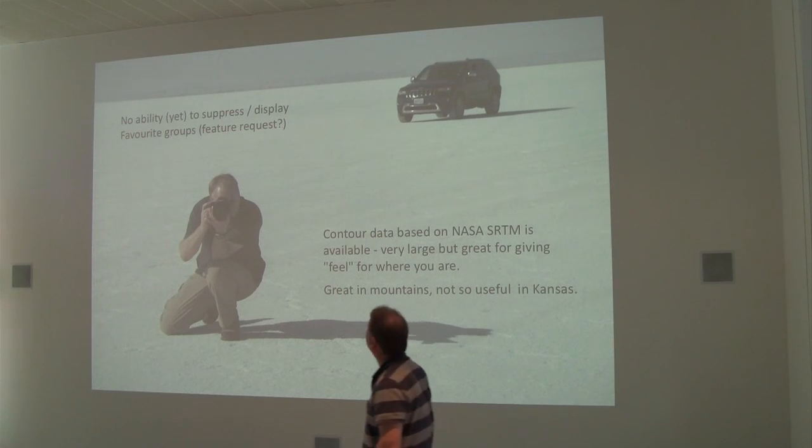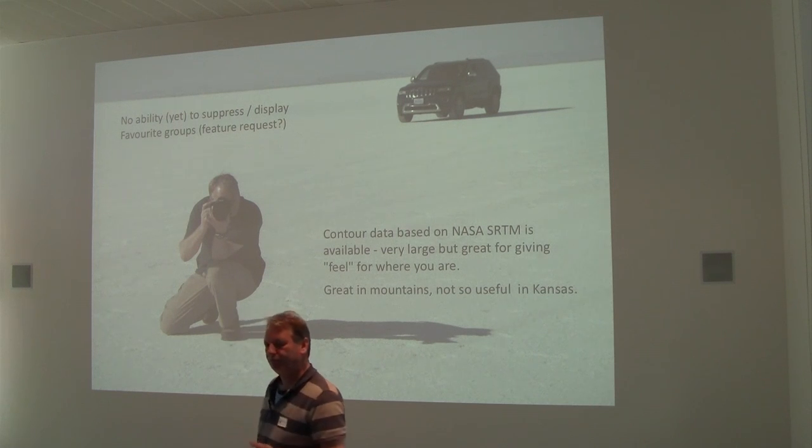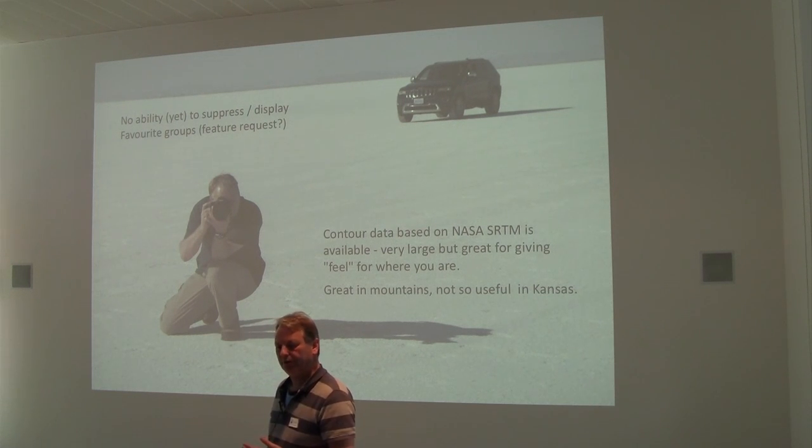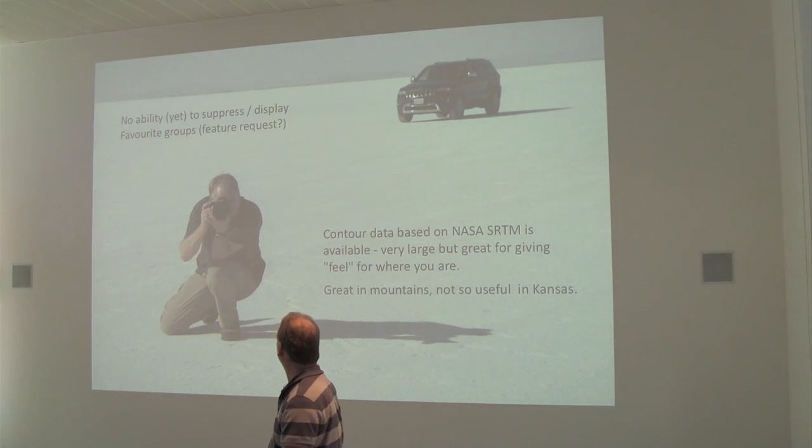You can't suppress and display groups of favorites. You could get around the hierarchy problem if you could more easily suppress and display groups of favorites — for example, I only want to see the motels, I only want to see the national parks, and so on.